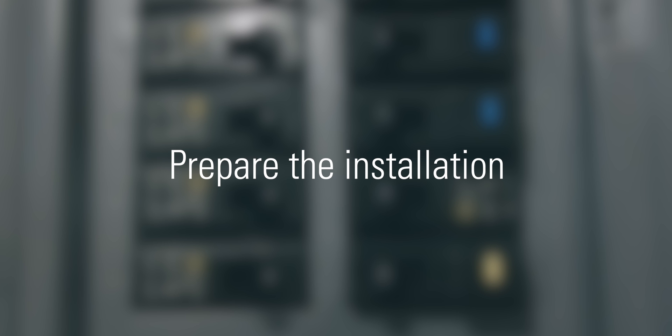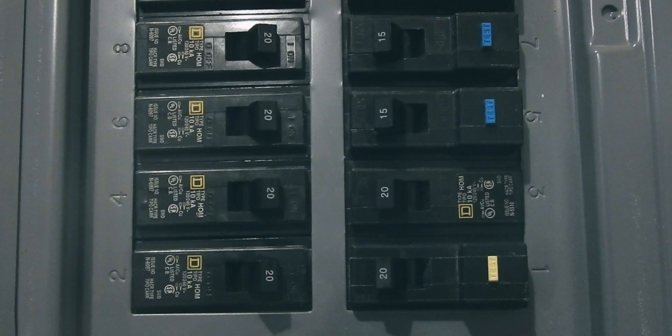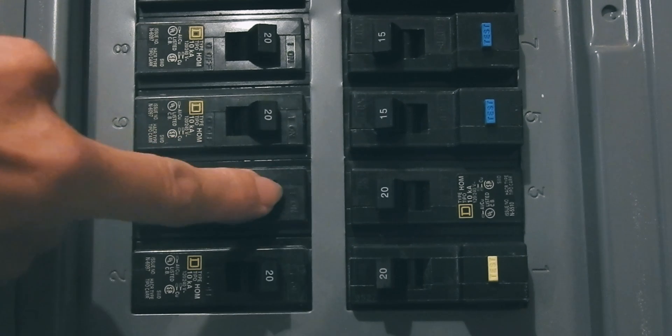Prepare the installation. Before you start installing EVE Energy Outlet, turn off power to the circuit breaker that controls the outlet. Ensure power is off before proceeding with the installation.